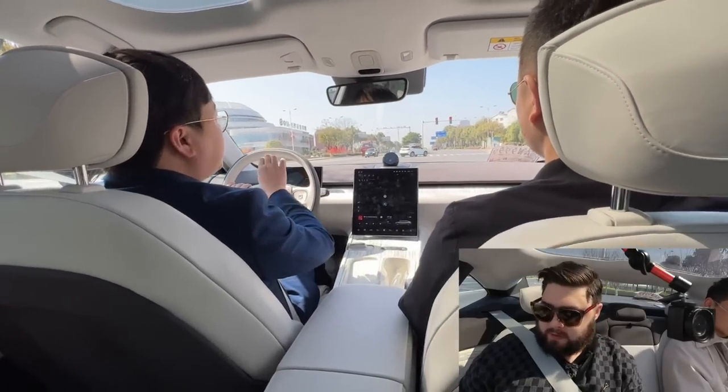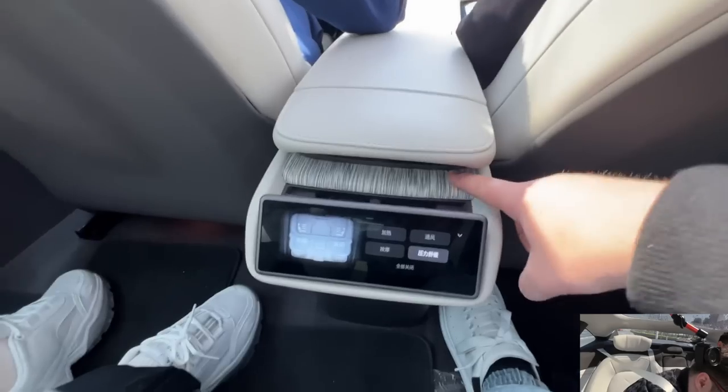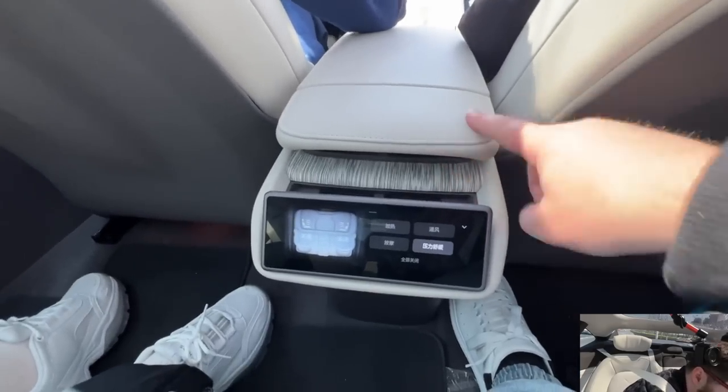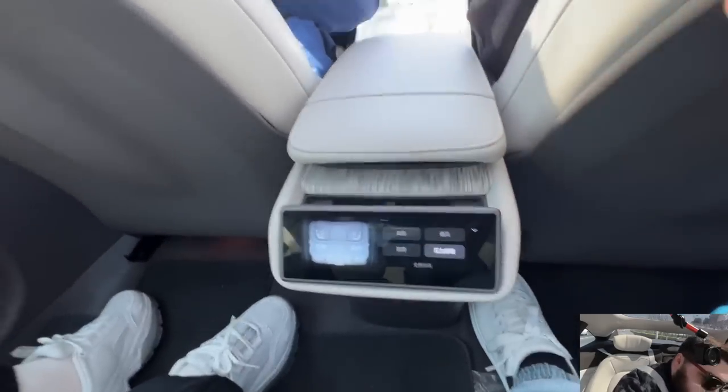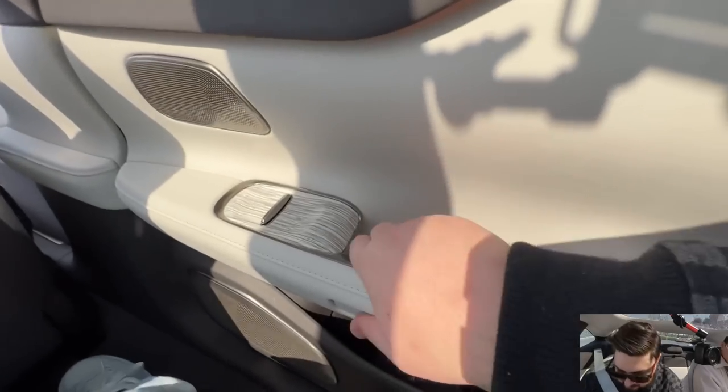Let's have a look at the materials. This is the new Rattin kind of recycled material here. To be honest with you, it feels very, very solid pushing it — no creaking or anything.